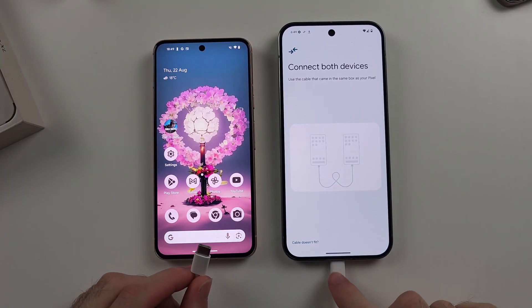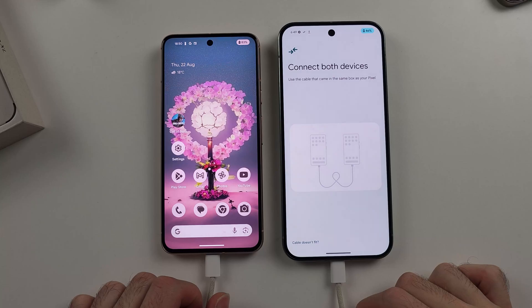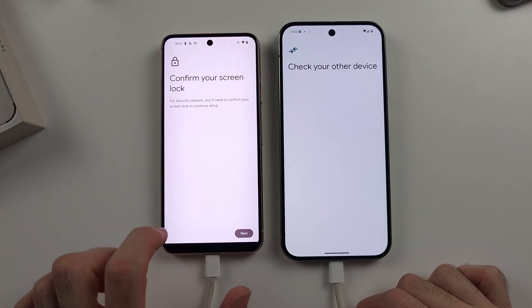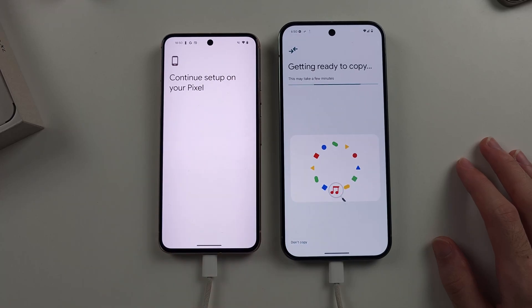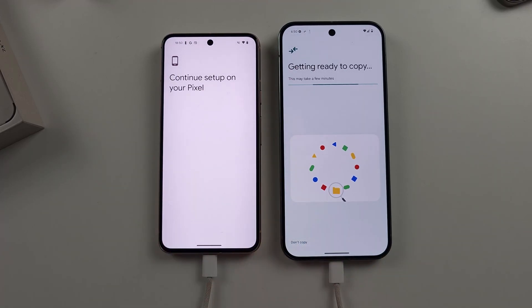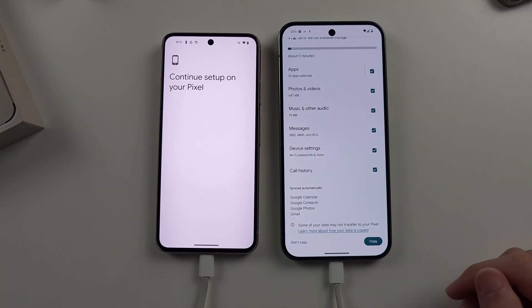Use the charging cable for the Pixel 9 Pro to connect to your older Pixel. Once they are both connected, you will see 'Connected.' Confirm your login, and it should bring you to the screen 'Copy data to your new device.' Tap on Copy. The data transfer hasn't started yet — it will first discover the files on your old Pixel and tell you what can be moved. You will then see what data you want to transfer. By default everything is ticked, then tap Copy and it will do the data transfer.